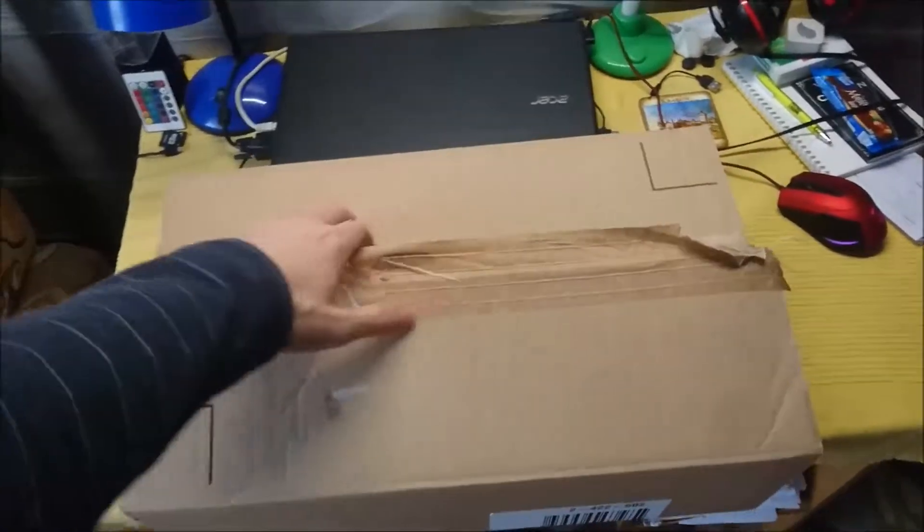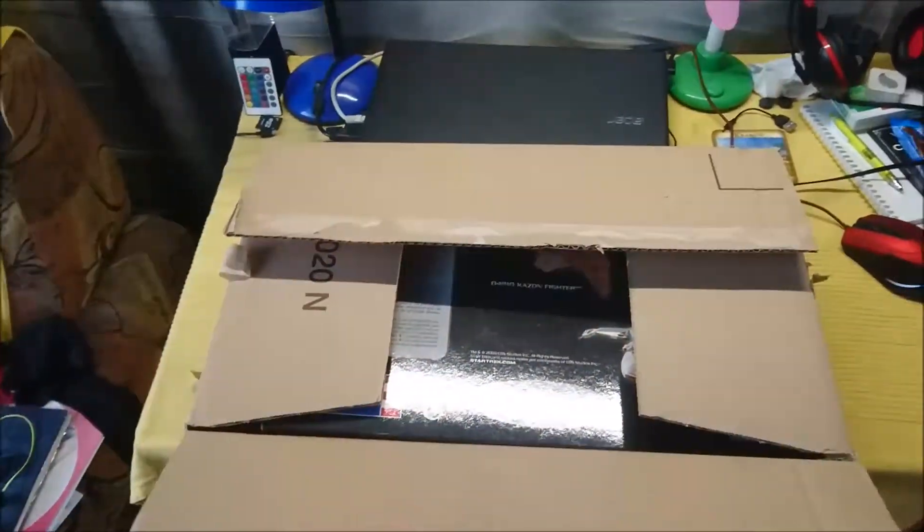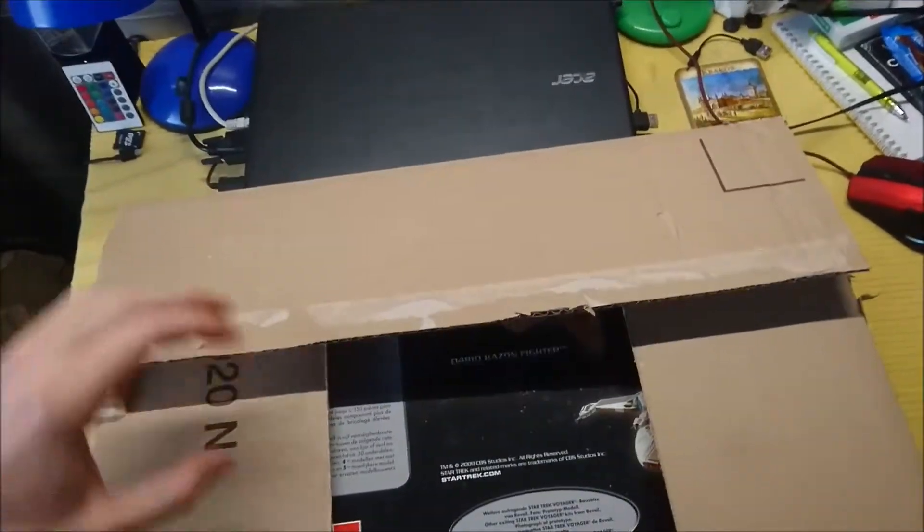I've got a package! What could it be? Well, let's find out together. I already ripped the glue tape — let's open it up together. So what could this be?